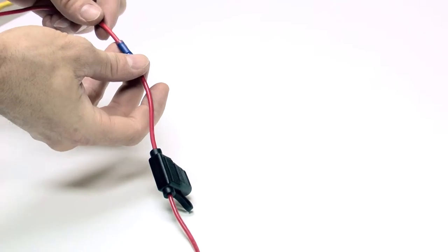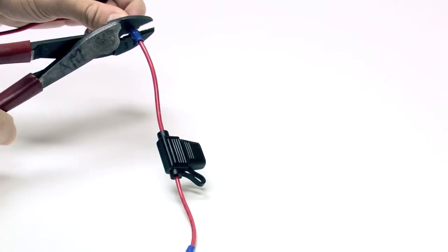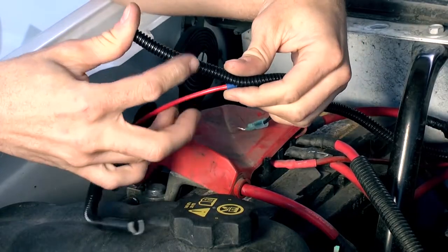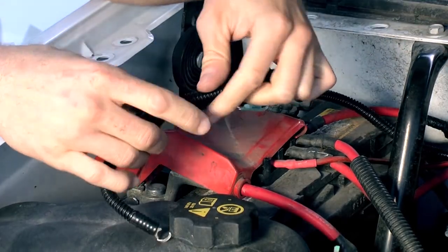For power ignition setup, be sure the wires are firmly connected before crimping them in place. Then loom the wires prior to proceeding to the next step. Run your power and ground to a constant power source.